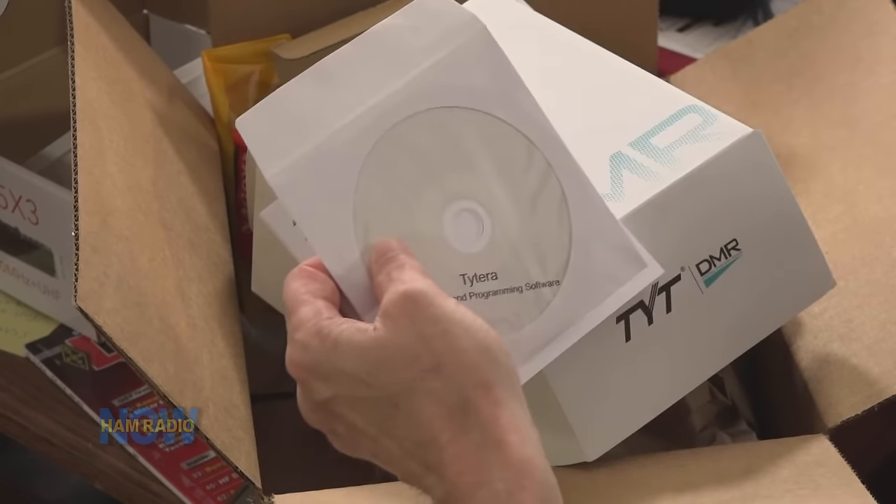Here's a totally unmarked box — it says Tytera MD-380 — which turns out to be the battery eliminator. The radio doesn't come with anything that lets you plug in external power directly; you take the battery off the back, put this in its place, and run the radio off car voltage. There's also a USB driver and programming software CD and a not-too-thick manual. I'm hoping I don't need that USB driver — there's been an issue with Chinese radios requiring proprietary drivers instead of standard ones.